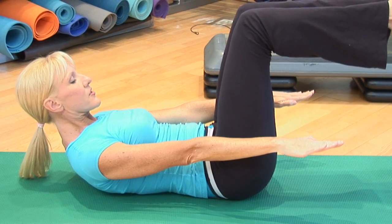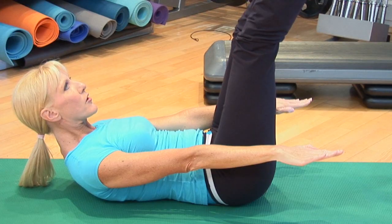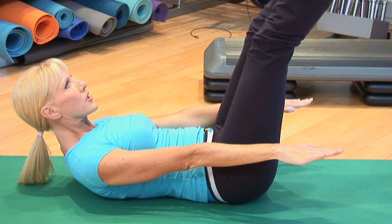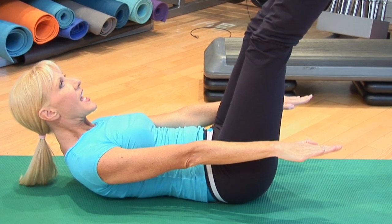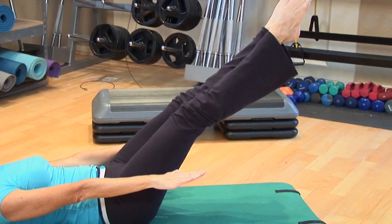If you want to make this exercise more challenging, extend your legs into a Pilates position where your heels are together and your toes are out like a V. And then to make it even more challenging, you can lower your legs.